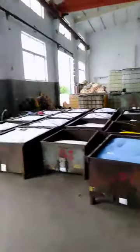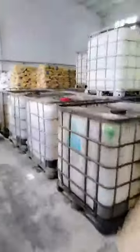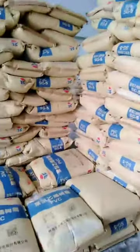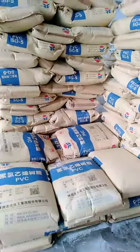Let's see the raw material first. Welcome. This is our raw material — the main PVC hose powder, PVC powder.